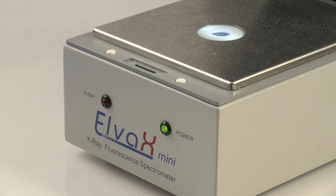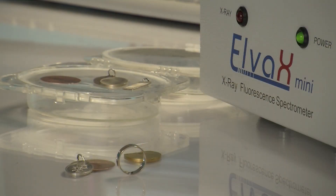Elva X-Mini is capable of analyzing all kinds of material types, including solids, liquids, and powders, with no or minimum sample preparation.